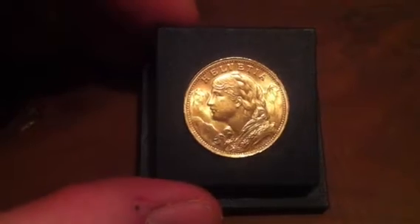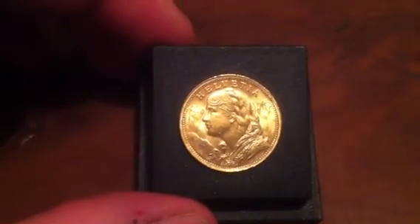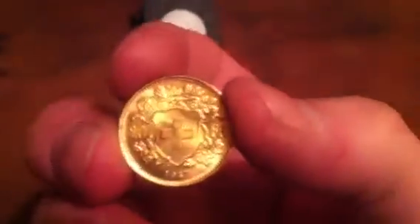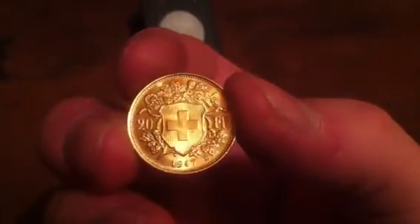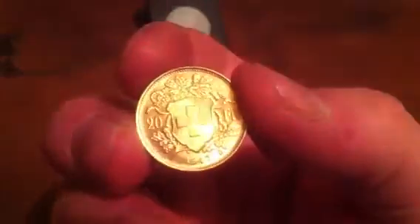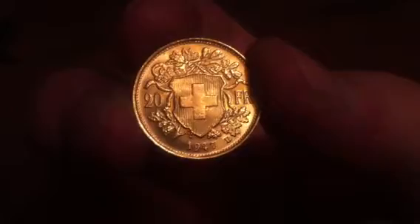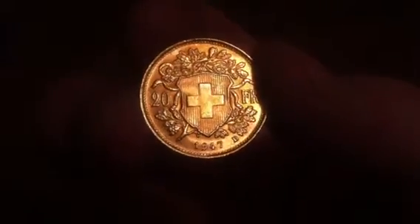It weighs 6.4 grams of 90% gold. It's just a beautiful coin. Let's see if we can take it out carefully — I'll show you the other side. It's just in beautiful condition. 1947 B mint mark, 20 francs. There's just ever such light scuffing on the cross, and then the edge detail is lovely as well — it's got the date in Roman numerals and whatnot.